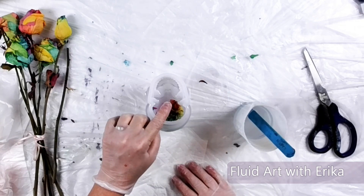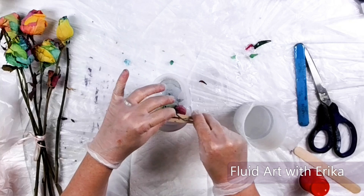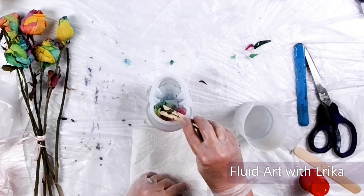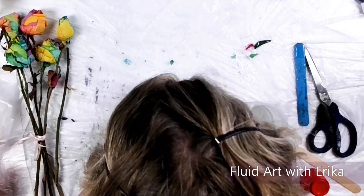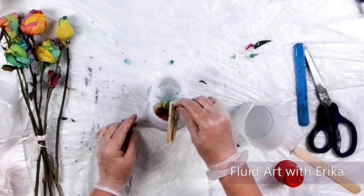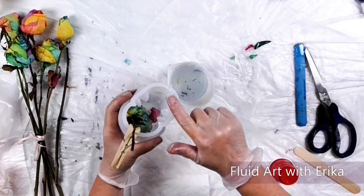I was WRONG! I tried multiple things to push the rose down into the resin, including a clothespin and cups. I finally decided I had added too much resin to the mold, so I poured some of it out.